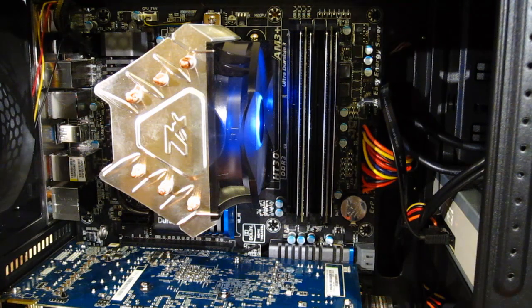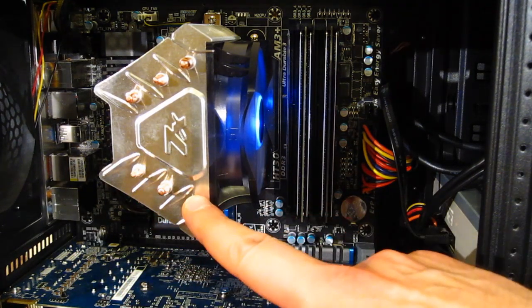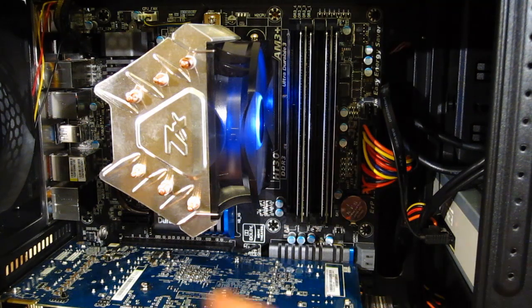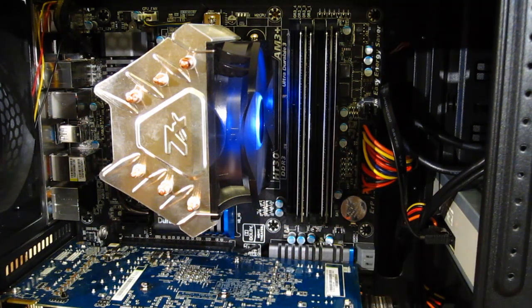Installed in the case, the CNPS7X is a very good looking unit — all silver, with copper shining through on the heat sinks and a blue LED fan. Its smaller size is very nice to work with and it doesn't block any of the RAM slots, so if you're using taller RAM, it won't be a problem. Installation is very simple. On an AMD system it uses the standard AMD retaining ring; on Intel it comes with a retaining ring that mimics the AMD ring.